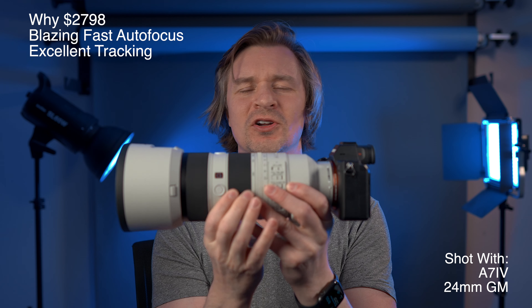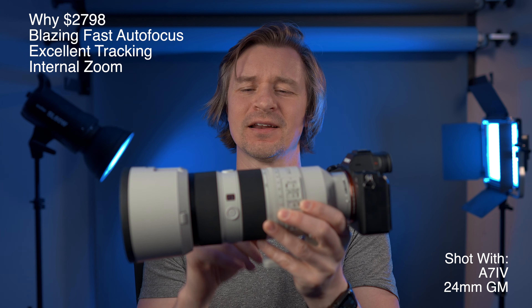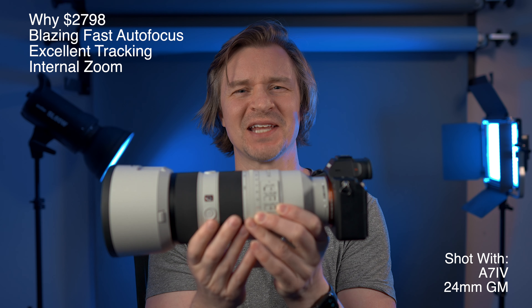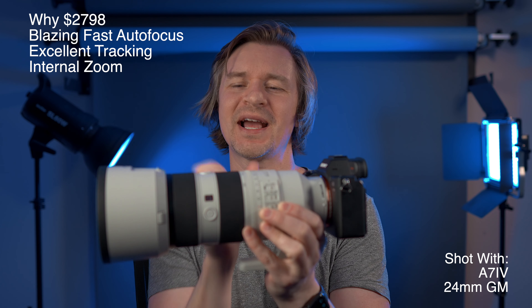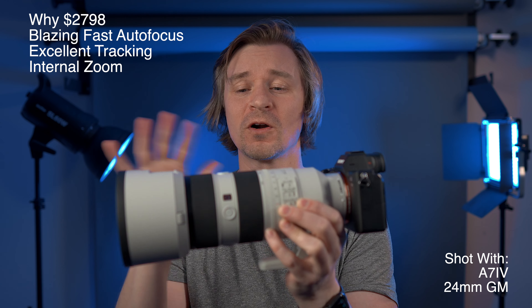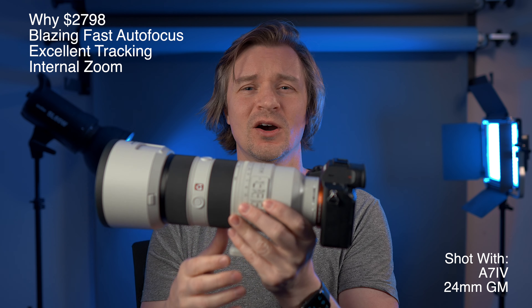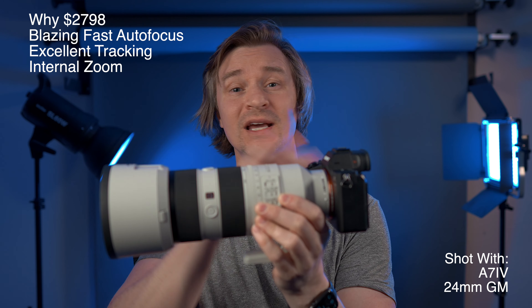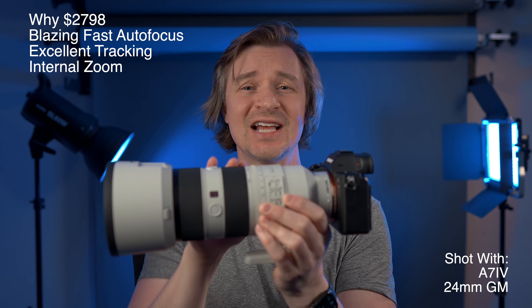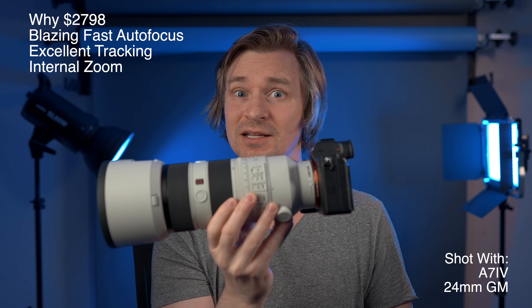The zoom is all-internal, and I love that. It looks better and keeps balance much better — so if you're running this on a gimbal, the weight won't shift as you zoom in and out because the lens stays constant.